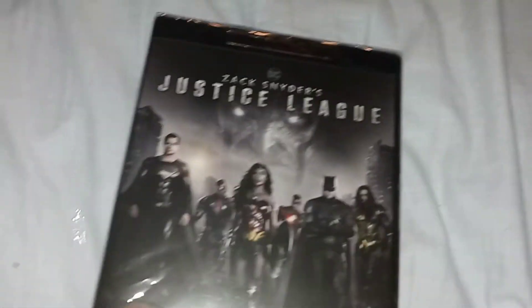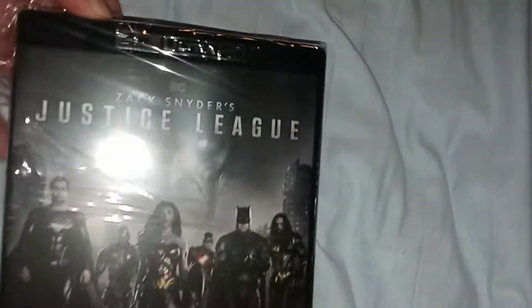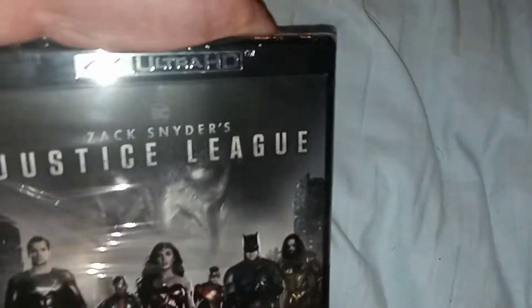The trilogy does include Man of Steel, Batman v Superman: Dawn of Justice Ultimate Edition, and then this one — so this is why I ordered it. It's going to come Thursday or Wednesday, so we'll just find out and see.